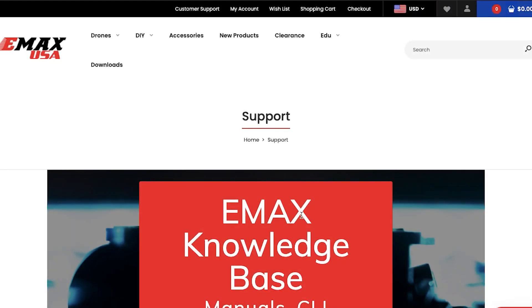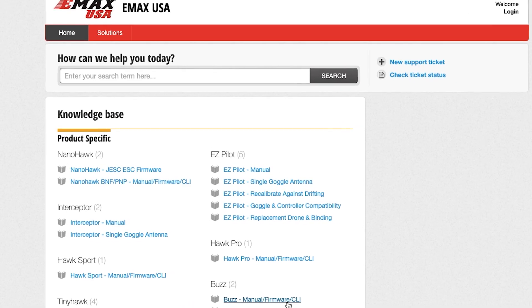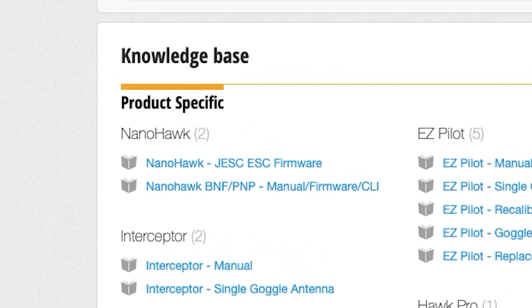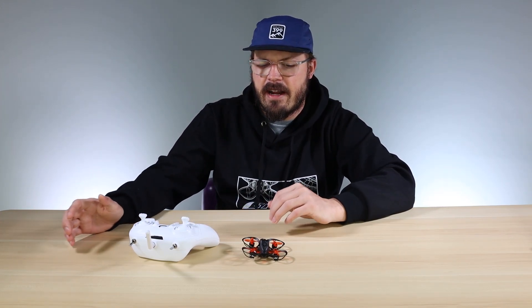What we're really going to focus on is how to get our E6 transmitter to work with our NanoHawk. The first thing you're going to want to do is go to our knowledge base on the Emax USA website and find the NanoHawk. I already went ahead and made an RTF CLI command, and by the time I'm making this video it should be up on our website. You're going to want to install that RTF CLI command for the NanoHawk, and I'm going to show you how to do that right now.